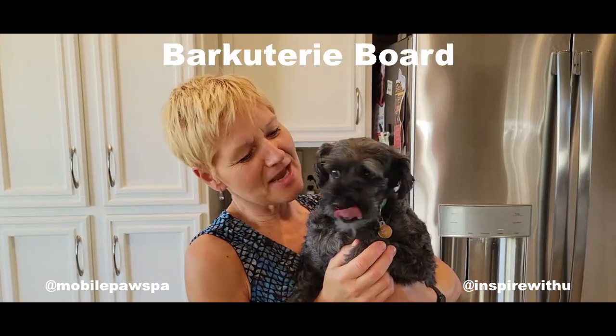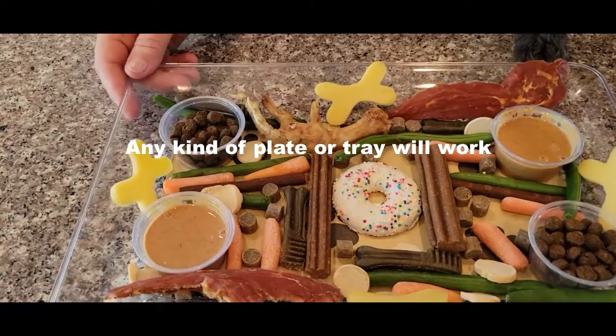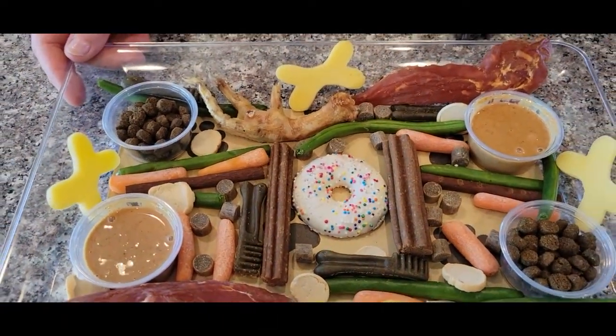Hi, I'm Connie and with Jet's help I'm going to show you how to put together a barkuterie board for dogs. A couple things to keep in mind: you want to make sure the size of the treat matches the size of the dog, and you want to make sure there's a nice variety of colors and textures.